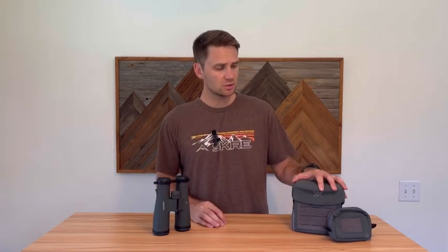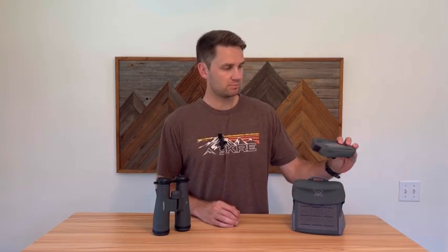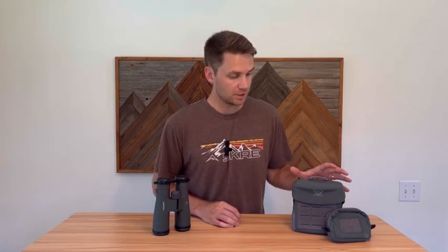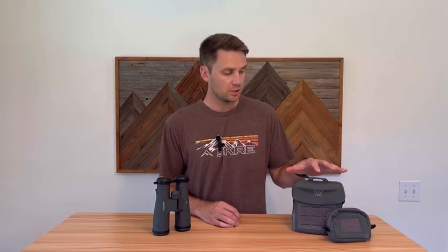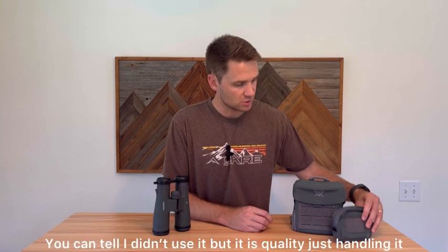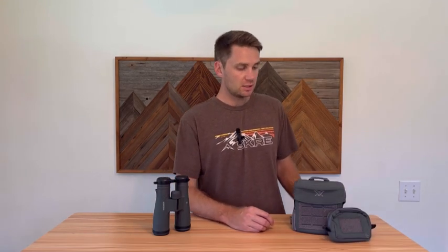If you have a super small harness and you're using an abiConic prism binocular, you'll probably need to get a bigger harness, which can be an added expense. Vortex did include a binocular harness with these — it has a rangefinder or side pouch. It's a really good harness. I still prefer my Marsupial, but it's nice that they added it. It has a lot of great features: side pockets, an ammo holder — so it does add value there.